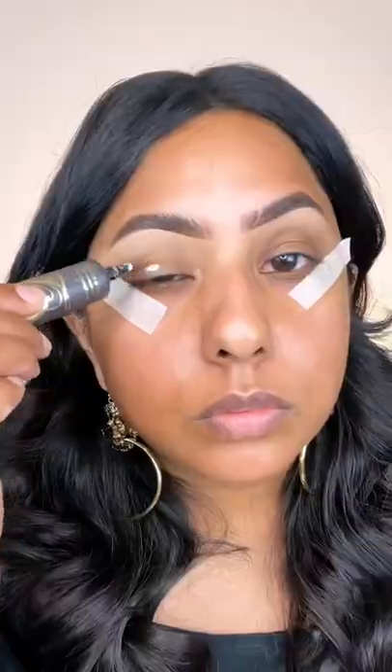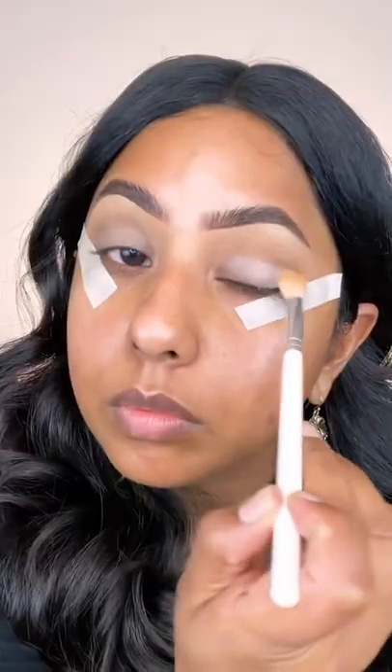Using an eyeshadow base can really change the way you do your eye makeup. Here I've used the P Louise base, but you don't have to use an actual base — concealers will do the trick as well. I swatched a brown shadow with no primer and here it is on primer. You can see the color is more intensified; it grabs onto the primer and holds it in place all day.